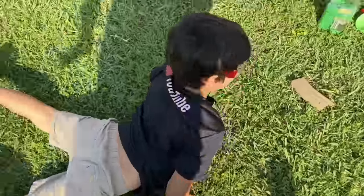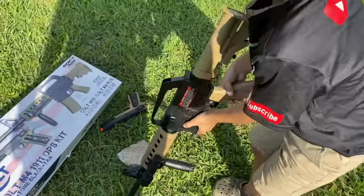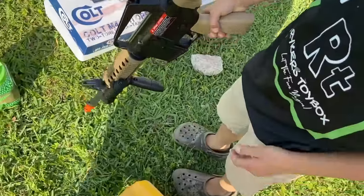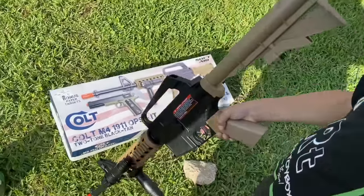Oh dude, that one sounded like it hurt — it did! Next up — make sure it's on safety. You can't load this one yourself, right? Nope, I've got to load this one for you. Let me see.